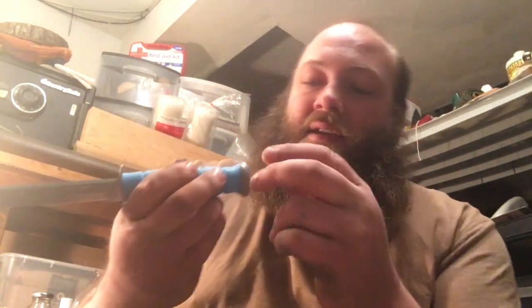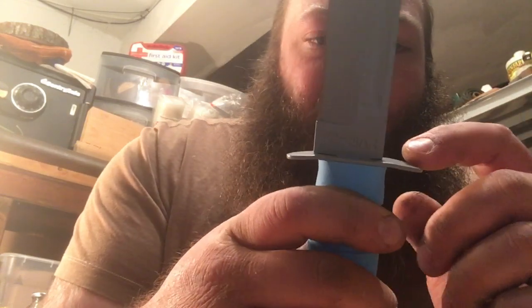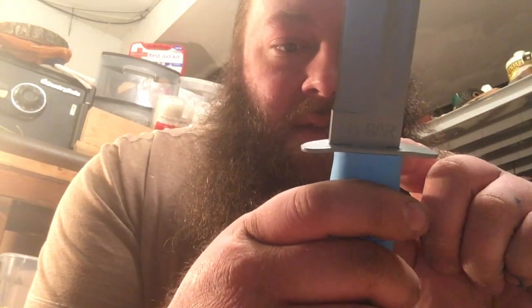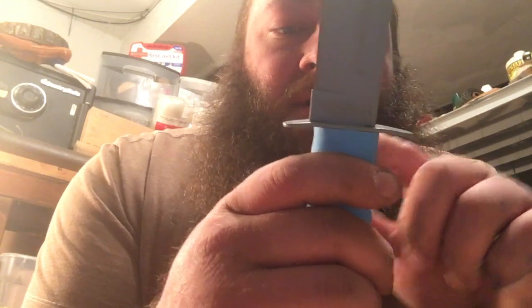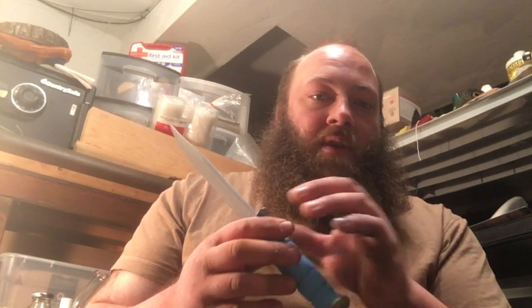I'd say it's a stick tang. You can see in the back the width of the tang, and where the blade meets the cross guard you can see it's not quite a gap but you can see where they've rounded off the edge. The tang is about the same width — it might taper just a small amount. Stick tangs are generally considered not as strong as a full tang blade where the tang runs the full length and width of the handle all the way through.